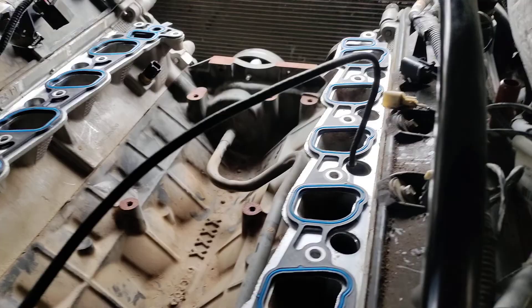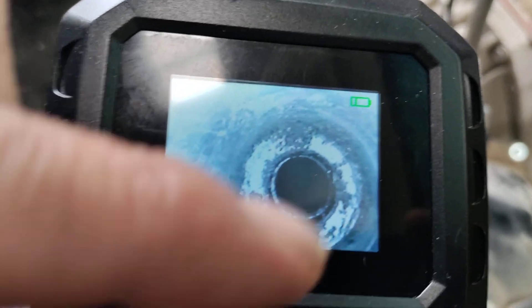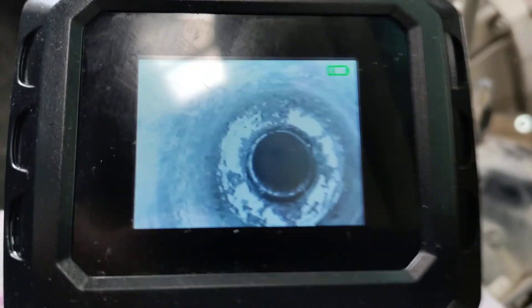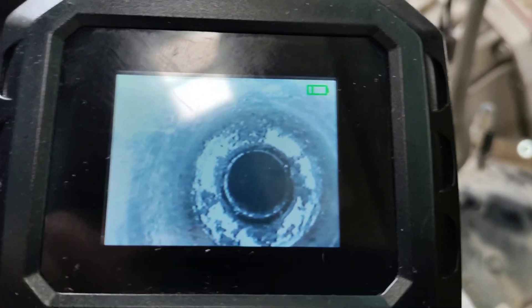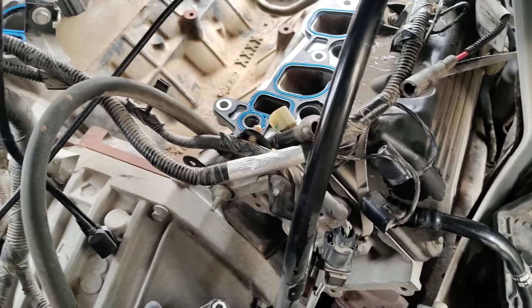We've got our awesome Ghost Recon 6 camera down in there, so you can kind of see just how nasty it is down in that spark plug hole. This is a spark plug hole that we're having an issue with. What we're going to have to do is drill this out very carefully with the kit that is provided. You can buy the kit from OTC or from Lissell. Each kit is about $250 to $300.